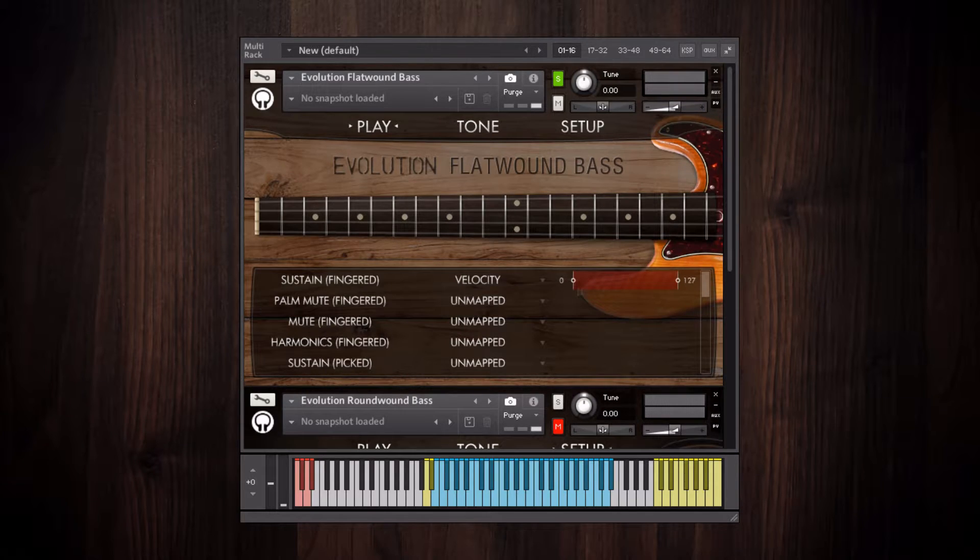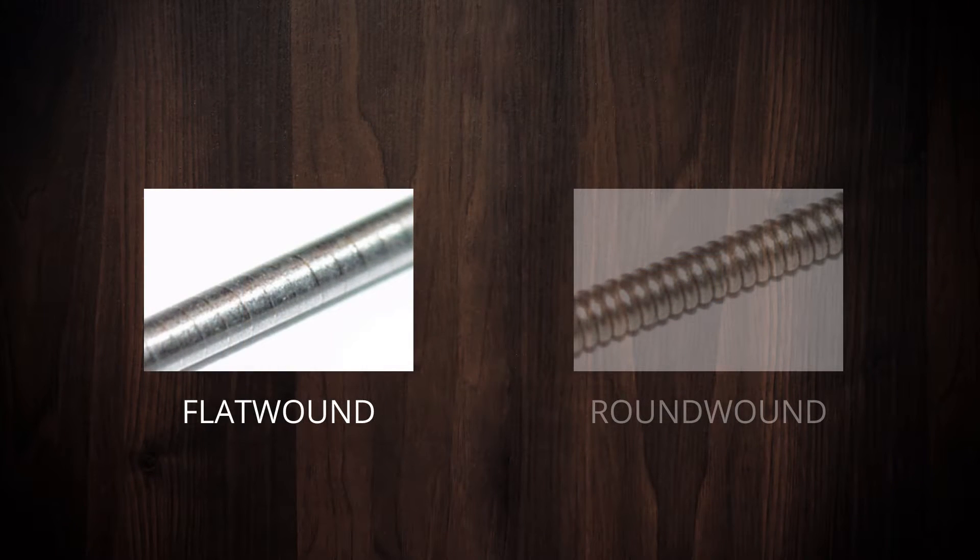The other main difference is their types of strings, which were specifically selected to complement the natural tone of each bass. For the P-style bass, we went with Flat Wound Strings, which have a warm, smooth sound due to the difference in how the strings are wound.